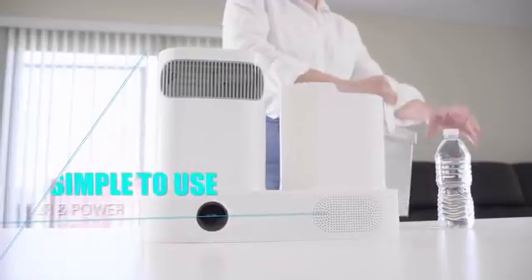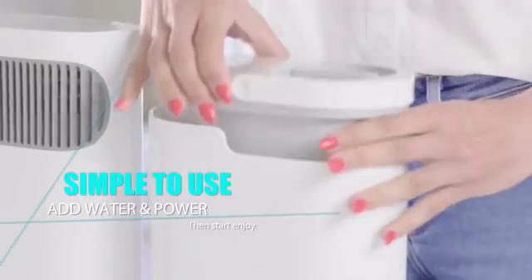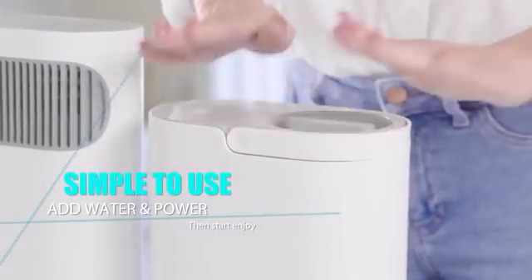Using EcoAC could not be easier. Just fill up the tank with water, then connect the cable to a power outlet — and boom! You get the full cooling and heating effect immediately.